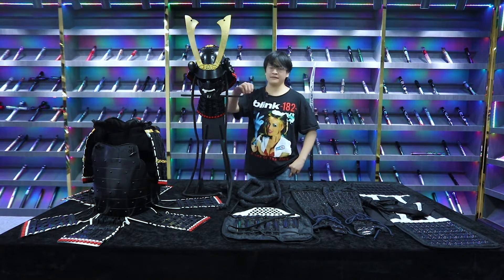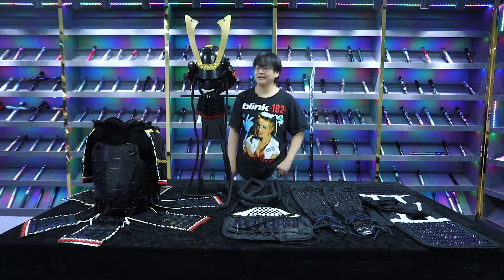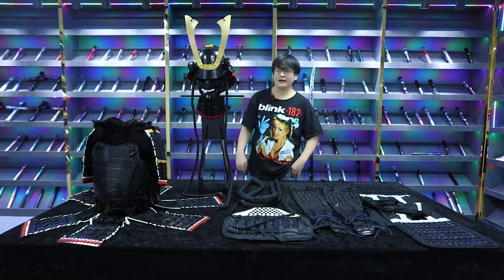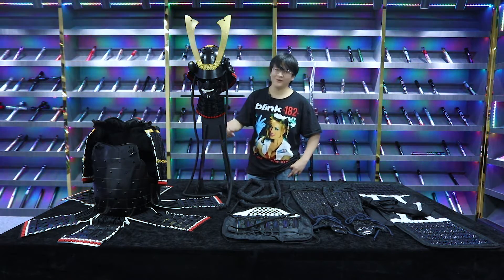Hey, what's up fellas, and today we have a special gift from Darmian. As you can see, it's a set of Japanese Samurai armor. I believe it belongs to a Shogun, a general — whatever, but that's really cool.